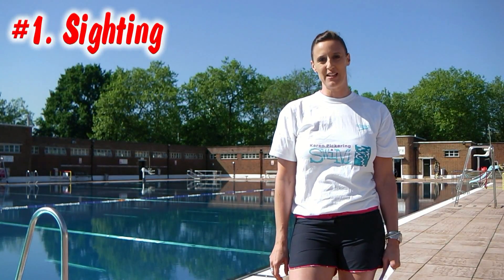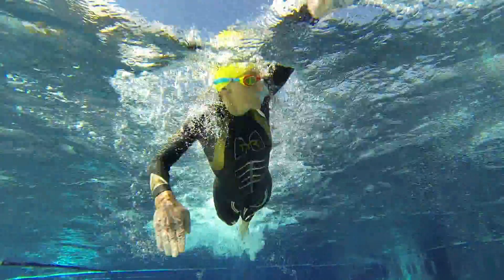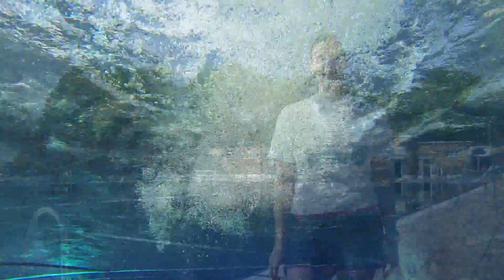Swimming outdoors is very different to swimming in a pool because you don't have that black line to follow at the bottom. What you have to practice is getting used to navigating, and that's called sighting in open water swimming. Lift your head up — hopefully you can just lift it a tiny bit as you're turning to breathe, so it keeps your stroke still very efficient.